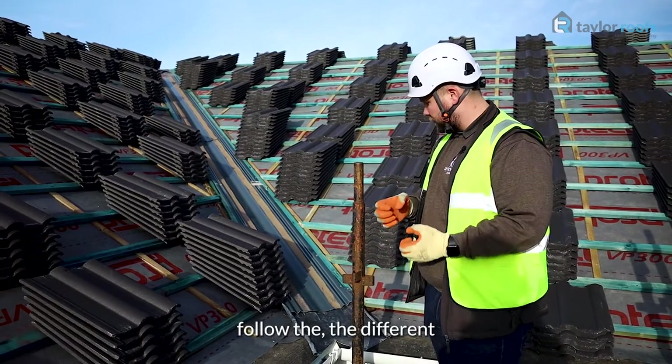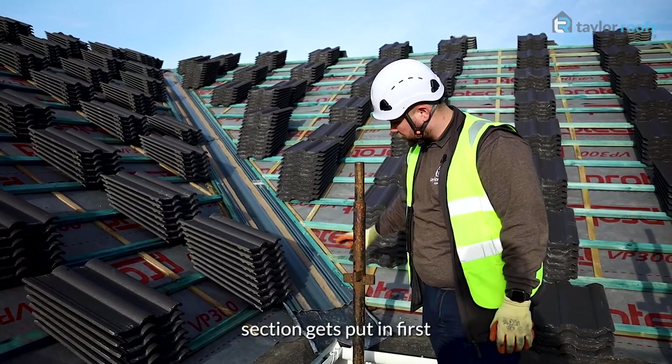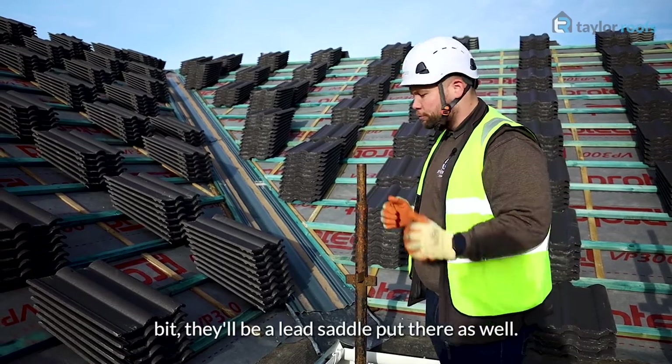the different angles of the roof. This lead saddle section gets put in first, and then we run with the GRP valley at the top. Once the guys have got onto that bit, there'll be a lead saddle put there as well.